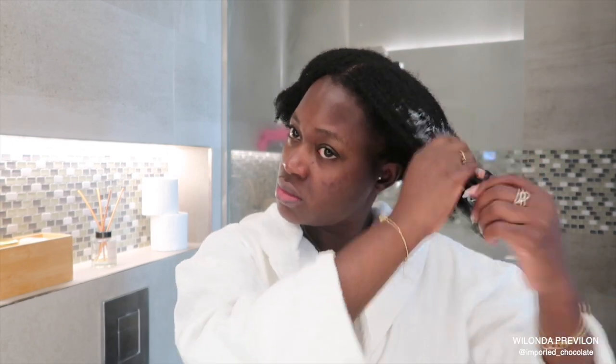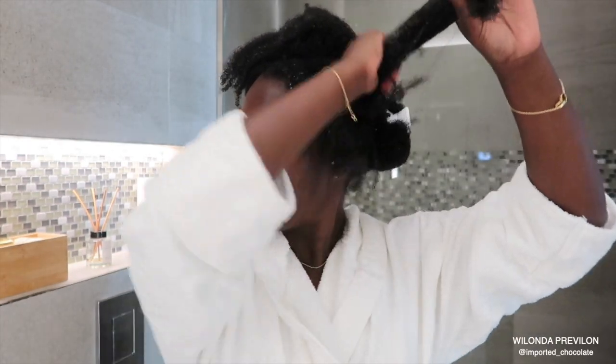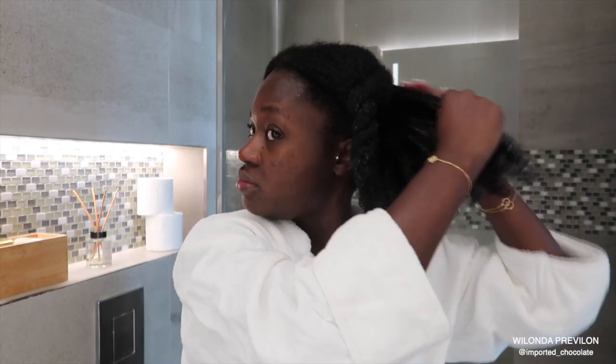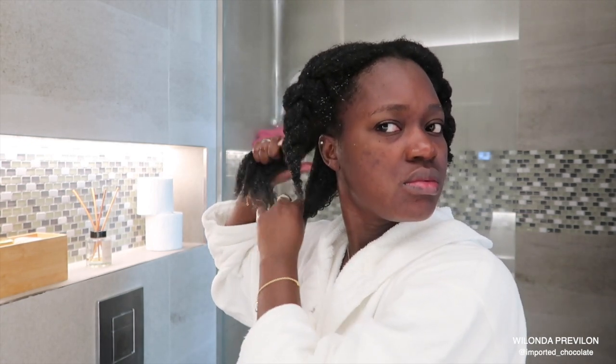Now that I'm done, I'm going to go right into conditioning my hair. I did this portion out of the shower because I'm going to do a little deep conditioning with this conditioner. So I make sure I saturate my hair completely with the conditioner. I'm using the partner conditioner for the Hello Hydration by Herbal Essence. I really love the conditioner — it's not really a deep conditioner, but it's very convenient for me to use and it does the job.